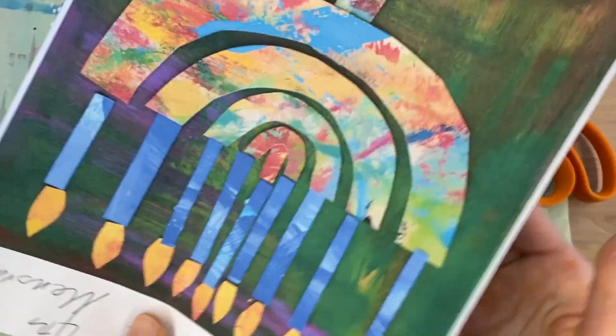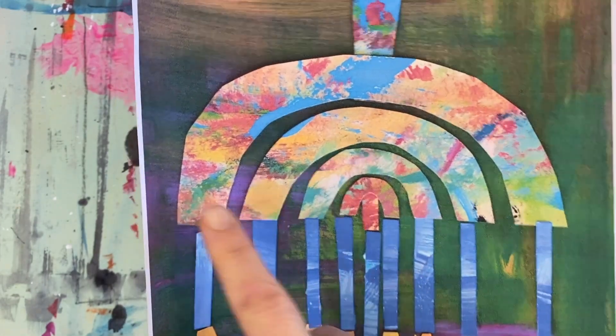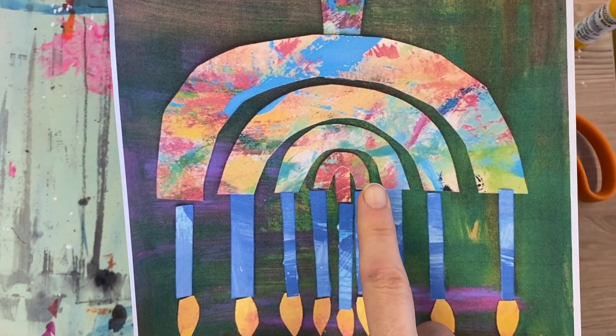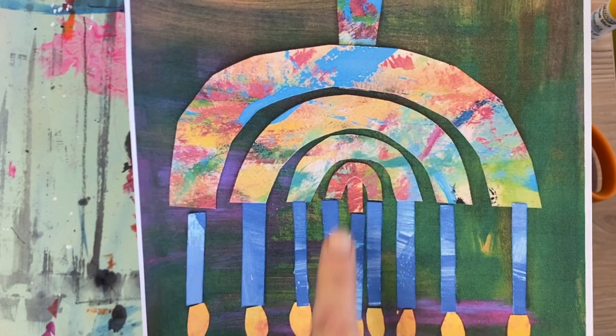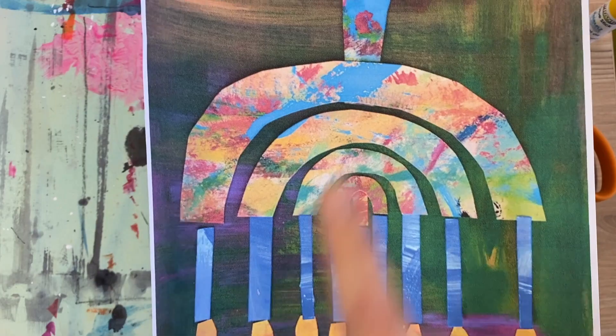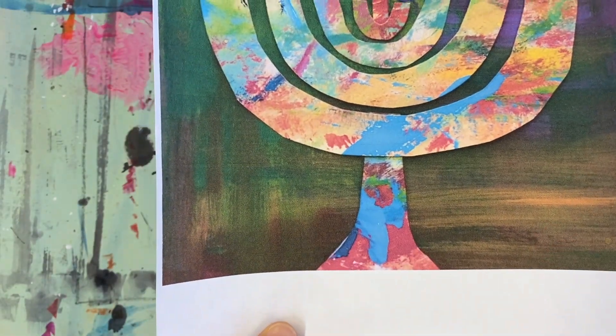Think about what kind of line makes a rainbow — that's curved. We've got curved concentric lines here. We are going to cut one, two, three, four of them and use some of the scrap for the ninth candle. There are nine candles on the menorah, and then of course we'll use some of the scrap for the pedestal of the menorah as well.